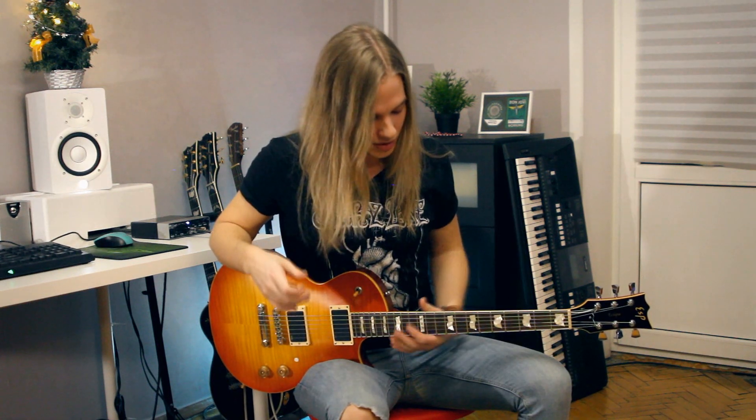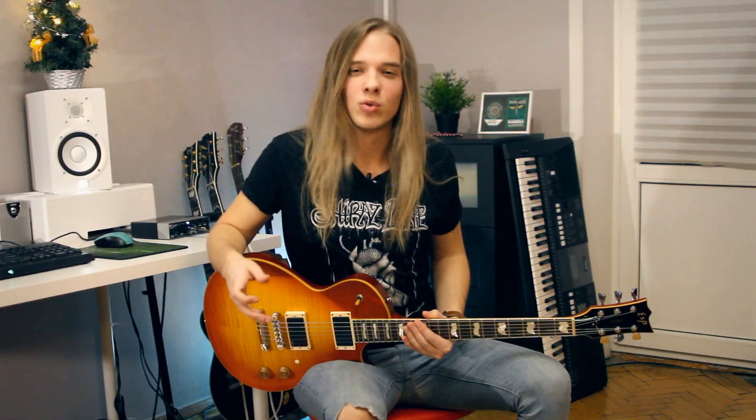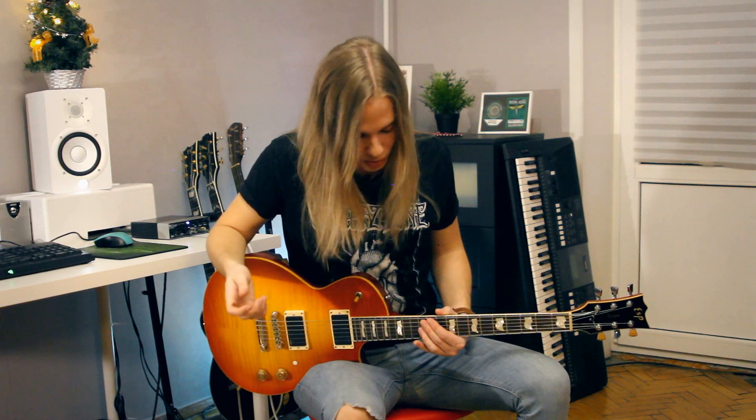Alright, welcome back! So I'm in D-standard tuning, but it doesn't really matter that much for this video. Now I'm gonna show you the way I do it. The working area for the left hand is somewhere in between the 12th fret and 15th fret. I have 22 frets — if you have 24, it's just a couple of frets higher. So let's say I want to play a pinch harmonic on the third string on the 12th fret.